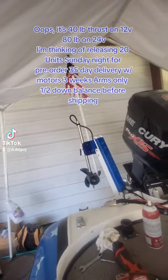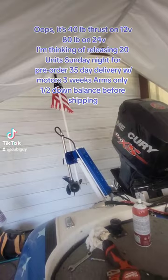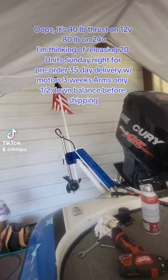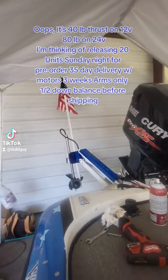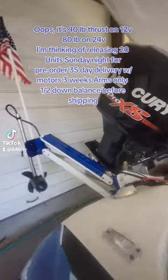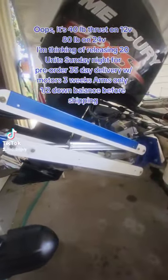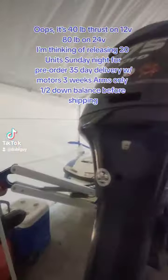One cool thing about our motors is, if you look, we don't go deep in the water column. You only want that trolling motor to run about 10 inches below the surface of the water, and I'll show you how that looks.